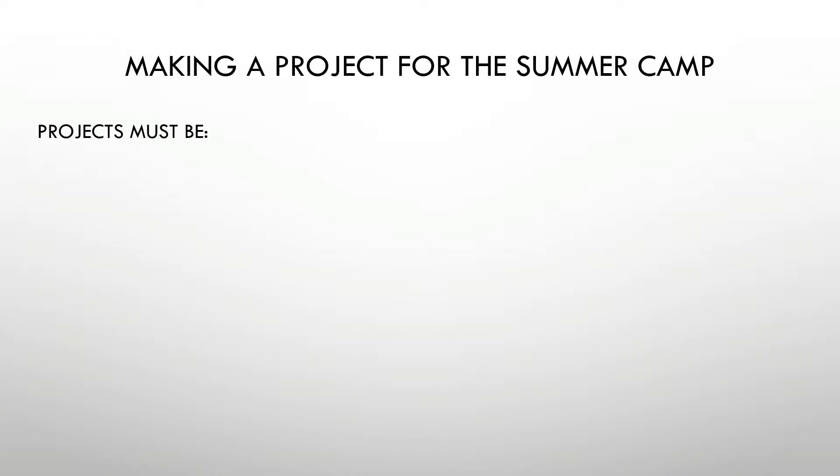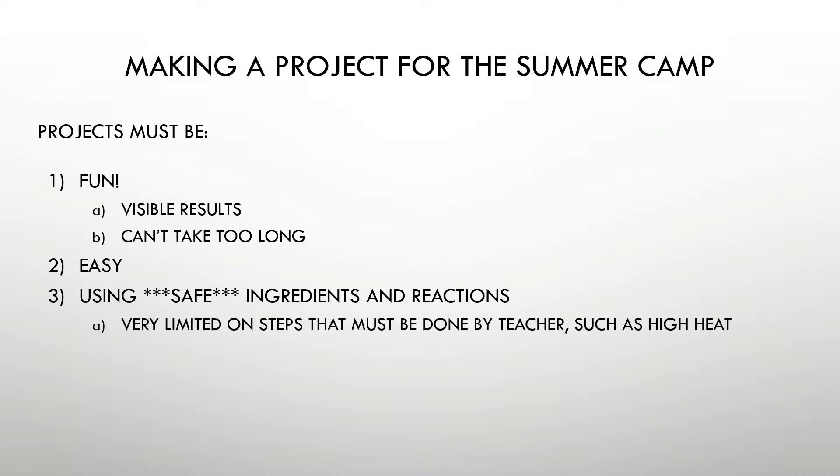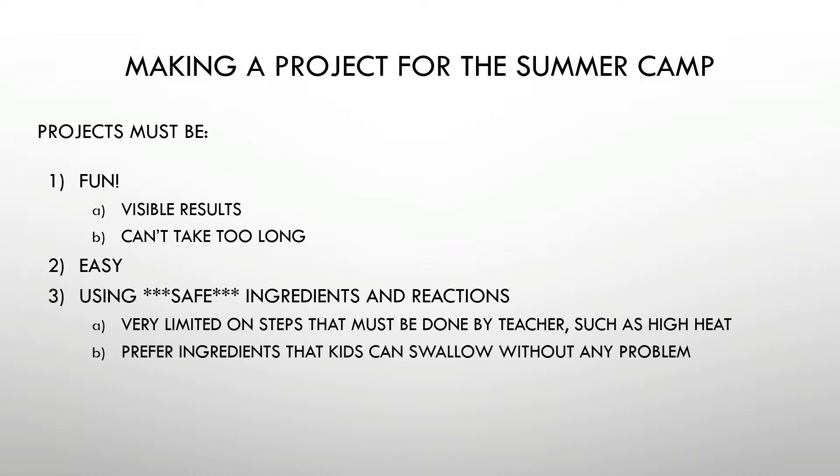When you make a project for the summer camp, there are certain requirements. One of them is that it must be fun. The kids have to enjoy themselves, they have to have visible results. It can't take too long, it has to be easy for them to do. And importantly, it has to use safe ingredients. The way I've defined safe is that it's very limited in terms of steps that must be done by the teacher — the kids can do it themselves. I prefer ingredients, if possible, that the kids can even swallow without hurting themselves. Very, very safe ingredients.